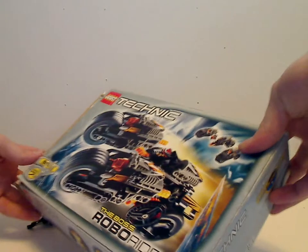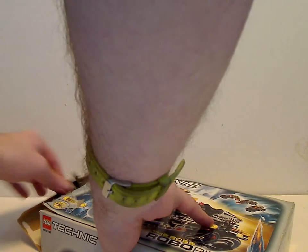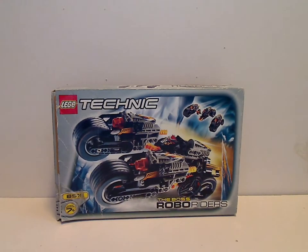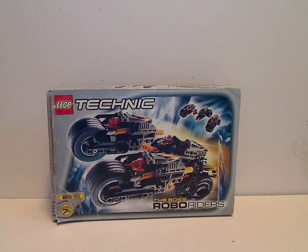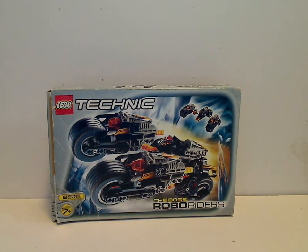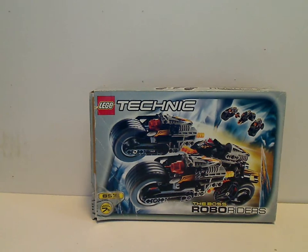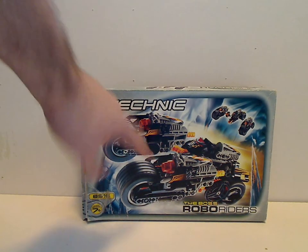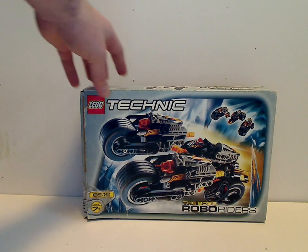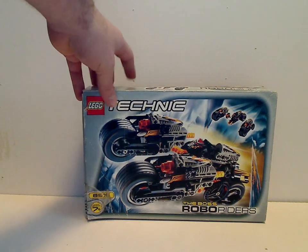Flipping it over, here's the alternate build, and also a combined model split into three. I won't be showing the alternate build in this video, just the main one — just like I did with Throwback Millennia a few Throwback Thursdays ago.